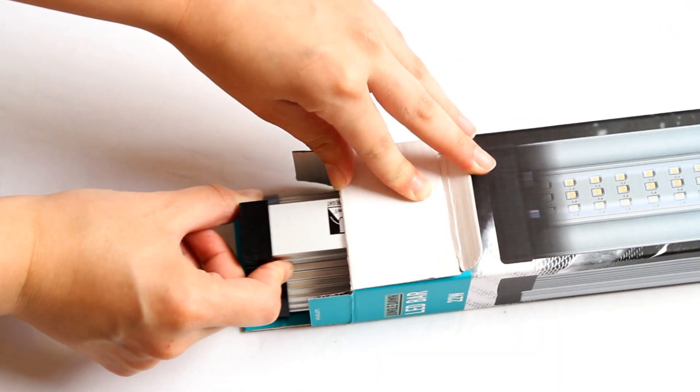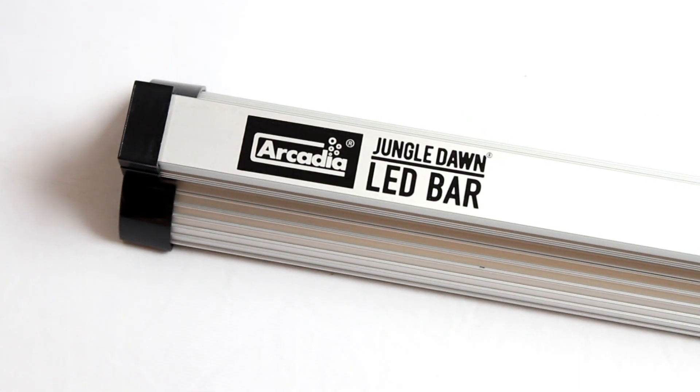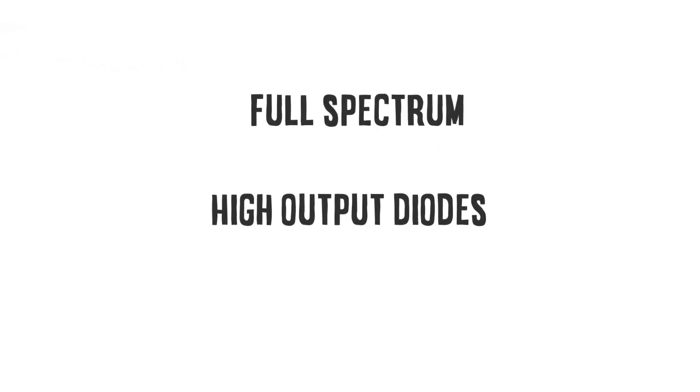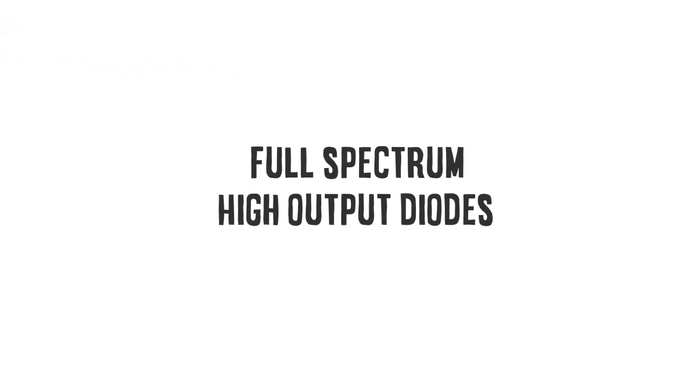Using an exclusive mix of the latest high output LEDs, we have created an attractive LED bar that projects a vast quantity of light within a very high power value as a true flood.